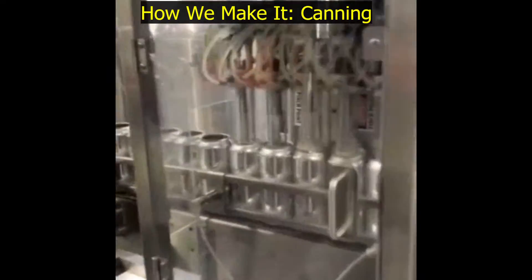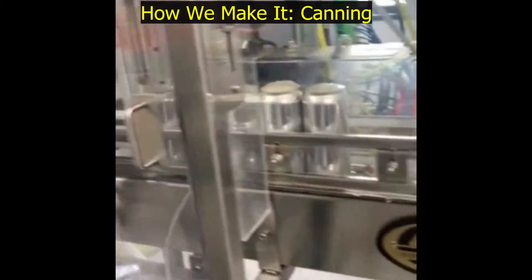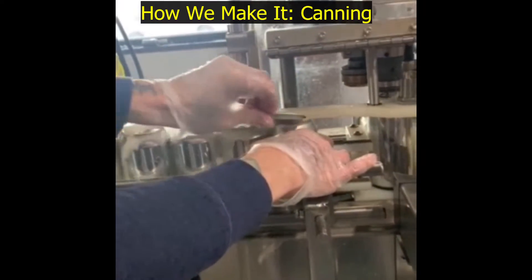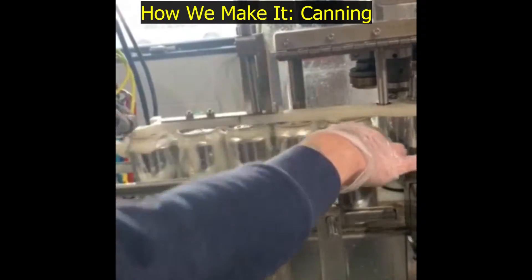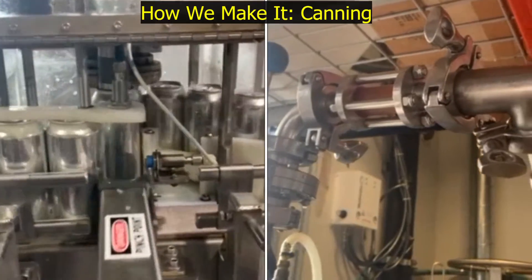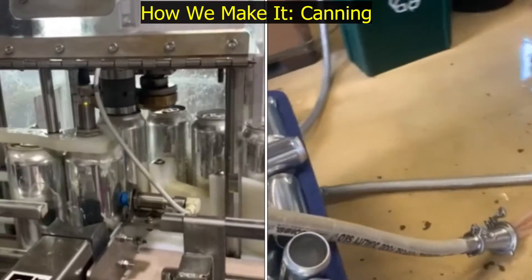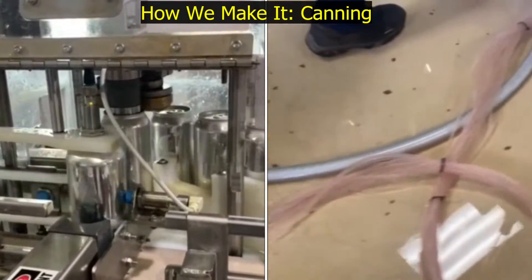These heads get foam on them and the cans come running through here. Every once in a while it skips a lid — Ryan's grabbing it right now. Then it goes through our seamer, which actually senses how much pressure is on each can, so hopefully it doesn't overseam or underseam it.